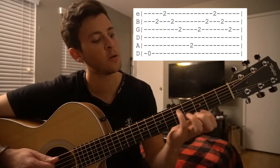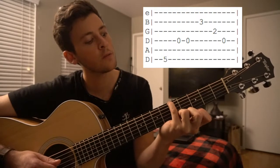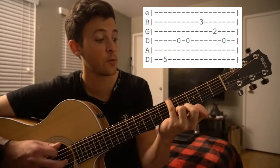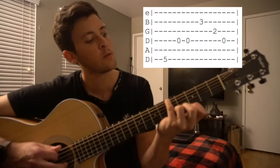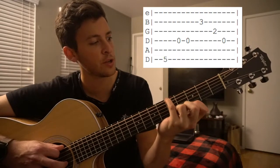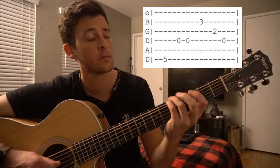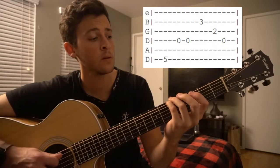And then it gets a little tricky from here. We're going to put our pinky up on the fifth fret of the low E string, which is actually tuned to a D. So that would give us a G note here. So we are playing this G. Then we're going to play an open D. So G, G, D, D.